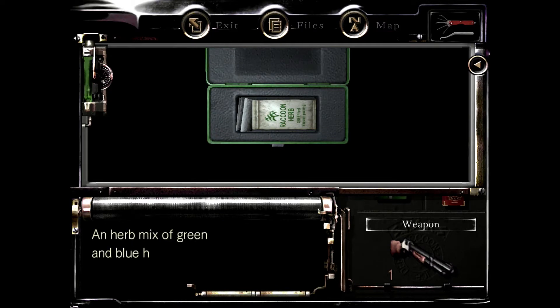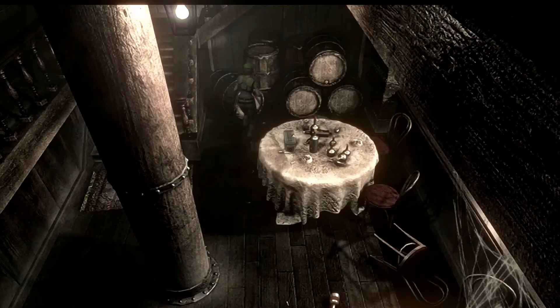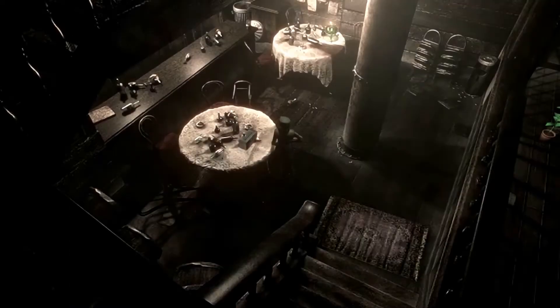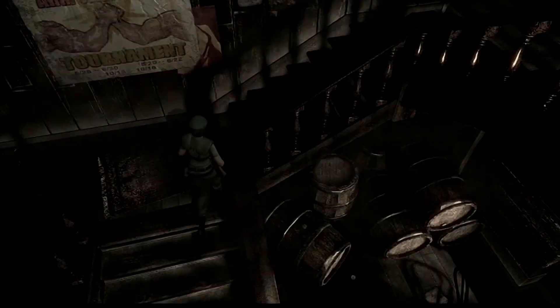Hey look, herbs. That's nice of them putting a green and blue herb mix in a place where there's spiders. And there's also shotgun shells. But we don't have inventory space right now. I mean I guess we can do that — it's not like there's too few blue herbs lying around.